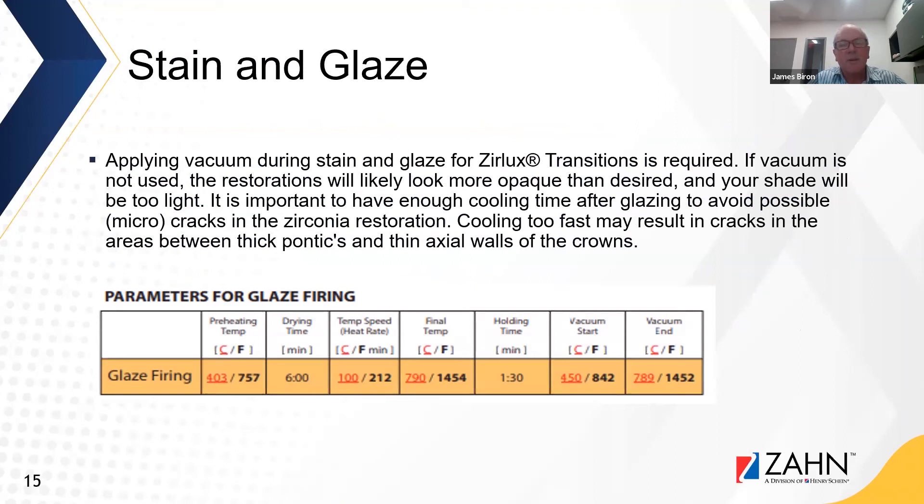Lastly, Zirlux Transitions is a little different from other zirconias on the market — this one requires vacuum. Applying vacuum during the staining glaze firing for Zirlux Transitions is required. If vacuum is not used, the restorations will likely be more opaque than desired and your shade will be too light. It's also important to have enough cooling time after glazing to avoid possible micro cracks. The glazing parameters are: preheat to 403°C, dry for 6 minutes, ramp at 100°C per minute up to 790°C, start vacuum at 450°C and end at 789°C, hold for 1 minute 30 seconds, then standard slow cooling.